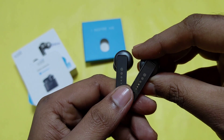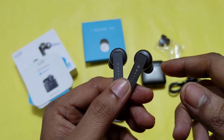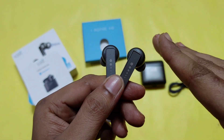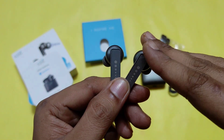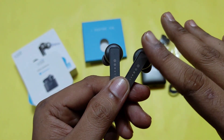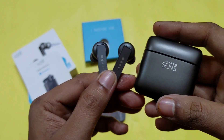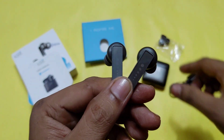Let me talk about some features. This has a 10mm composite graphene driver. The graphene output is very nice — the driver size is almost 11 to 12mm equivalent in performance, and the bass is very nice. It also has IPX5 water resistance, so you can use it during gym and cycling. Battery life is claimed at 6 hours, and the case provides 3 to 4 additional charges. Full charging takes approximately 1.5 to 2.5 hours.